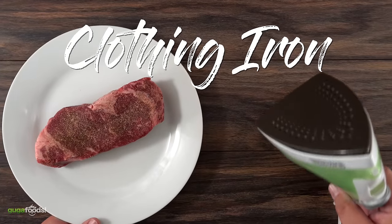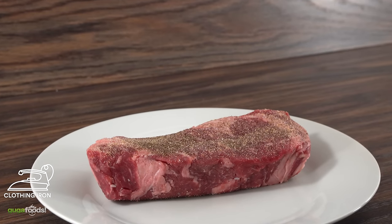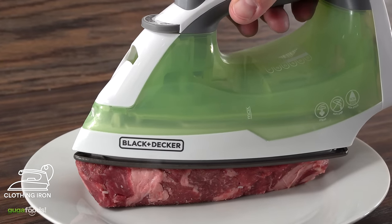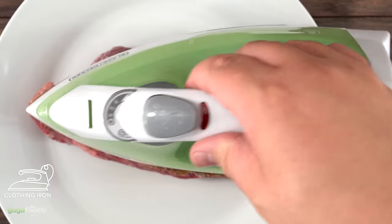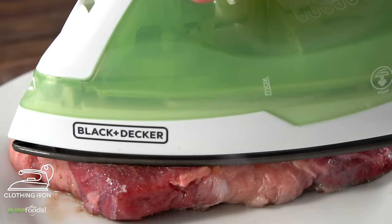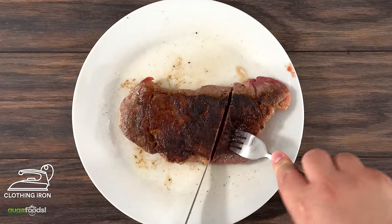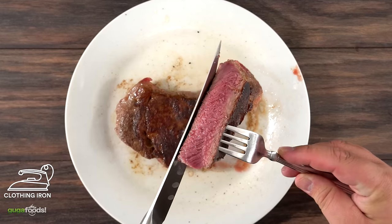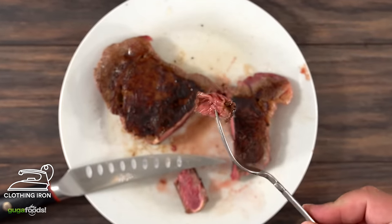The clothing iron steak. Get your iron and set it to the highest setting. Do not add water to the steamer — you don't want to steam your steak. After seasoning, just press it down and let it cook. Make sure to cook both sides and flip. Once you use your clothing iron for cooking a steak, it will forever be the meat iron, no longer a clothing iron. As you can see, it works. As I slice it open, it is perfectly cooked with a nice crust — juicy, tender. Just like the dishwasher, this was a surprise.